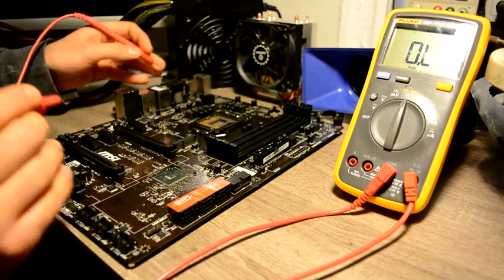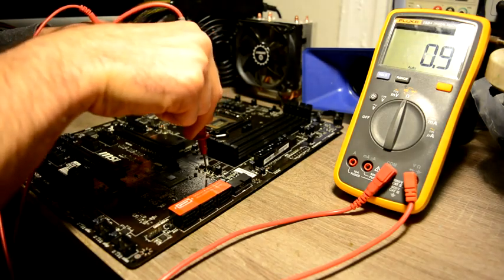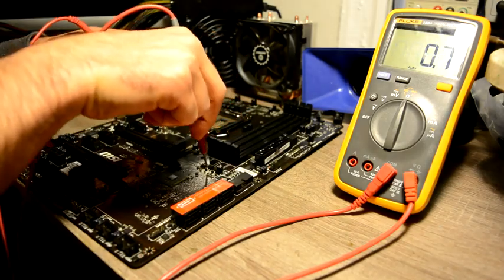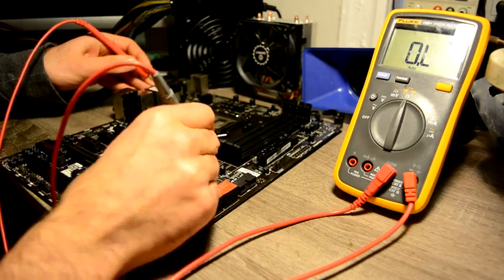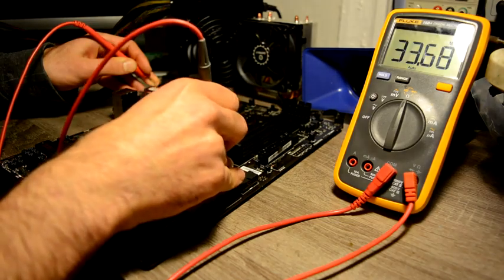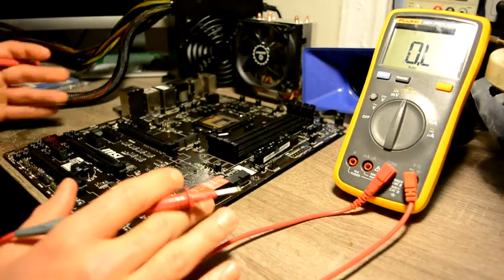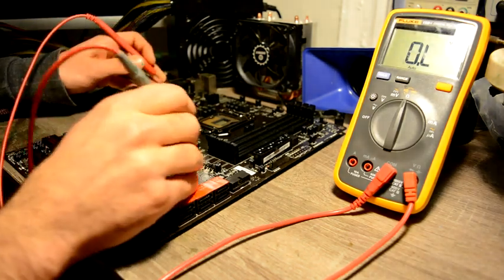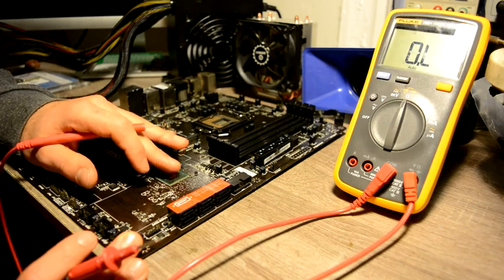Next we will check our hub power — and on our hub power we have resistance... We have a short. Yeah, let's confirm once again — we have a straight short. We should count on about over 100 ohms resistance on this phase, so power to our hub is in short.